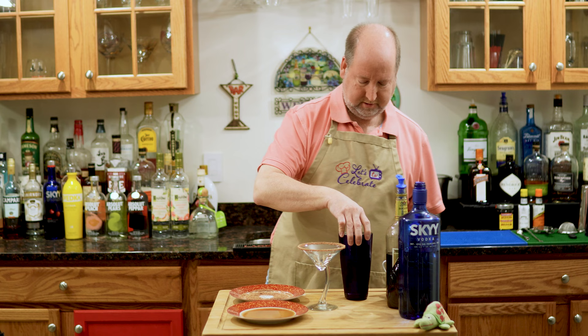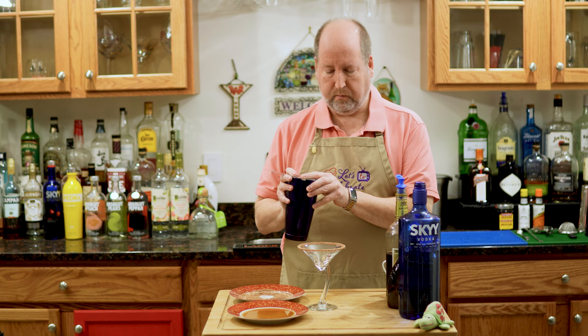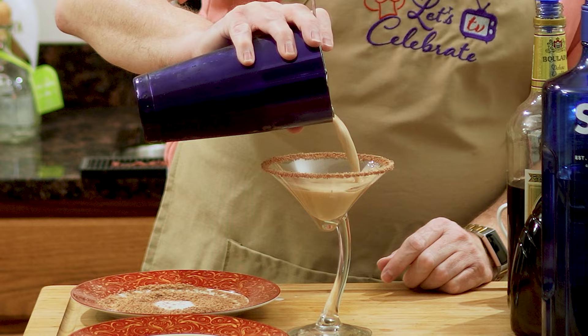Now, here comes our favorite part. I'm going to carefully pour this in so as not to disturb the rim. Chocolate, chocolate, chocolate. Now you know what's coming up. The things I do for you, my viewers — we have to have a taste to make sure it's okay.